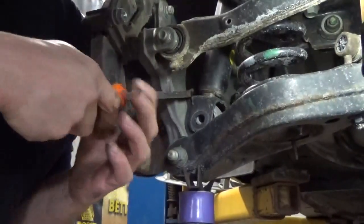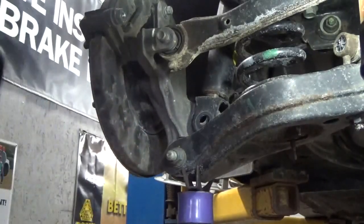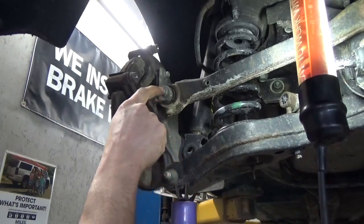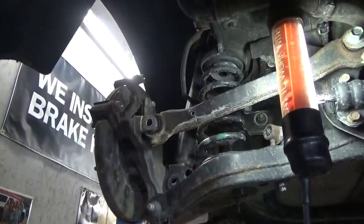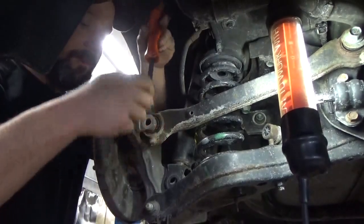Just go ahead and pry that shock back just a little bit — it doesn't have to go far. Use a brass punch and a hammer to finish driving out this bolt. The only reason we had to move the shock is because they didn't allow enough clearance just to take this bolt out. Once you've got the bolt out, just pry this control link back just a little bit.